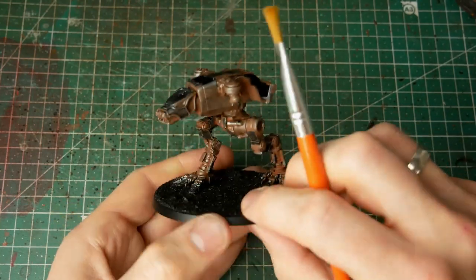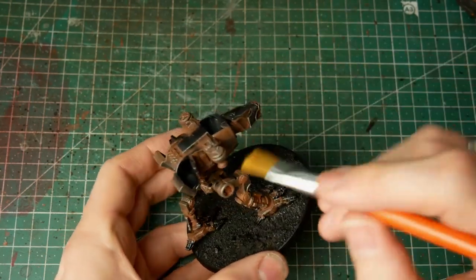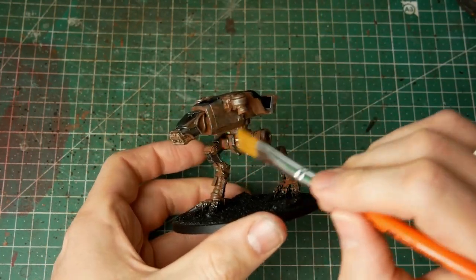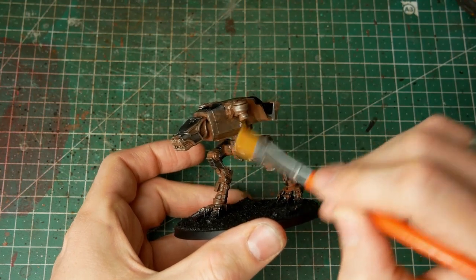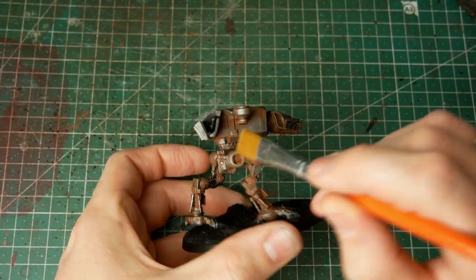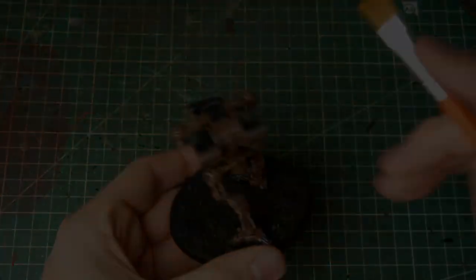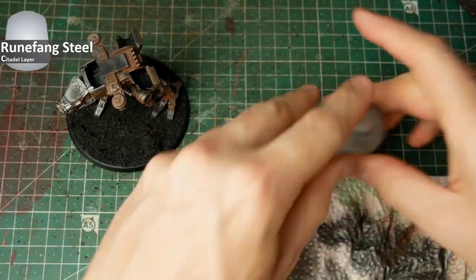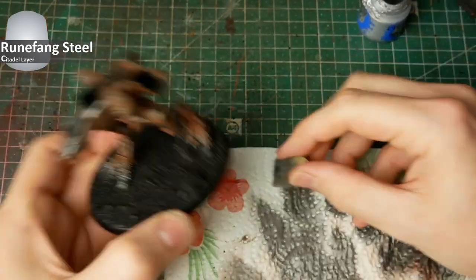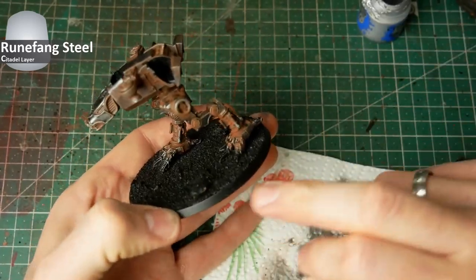Once this step is done all around the whole miniature, it's your choice whether it's rusted enough for your liking, or if you apply just another coat of pigments here and there, or go to the next step as I do and apply some more visual eye candy with more highlights. The next highlight step sits between real highlights for lighting up the miniature and roughening the edges up with the appearance of battle damage.